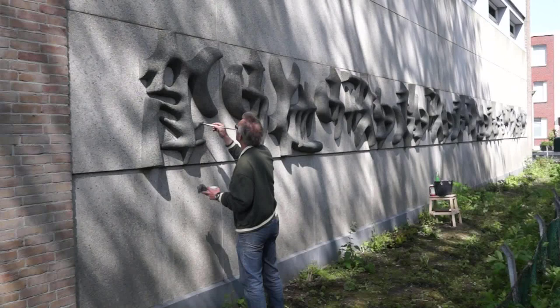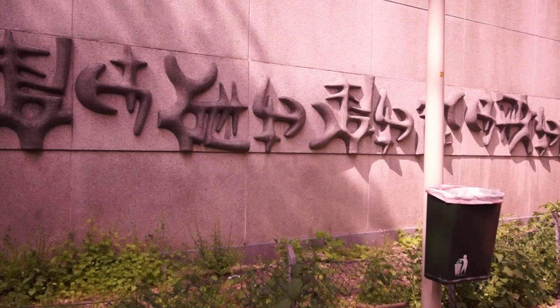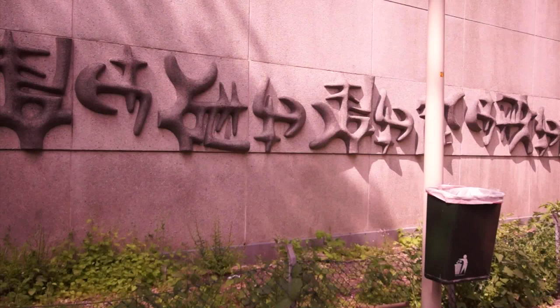Als je goed naar het object kijkt, naar het reliëf, dan zie je eigenlijk maar één motief. Het is wel een gecompliceerd motief, maar dat motief heeft ze steeds een kwart gedraaid, en nog een keer gedraaid, en op verschillende manieren op die band gezet. Dat heeft ze razend knap gedaan, en dat maakt dit beeld heel bijzonder.